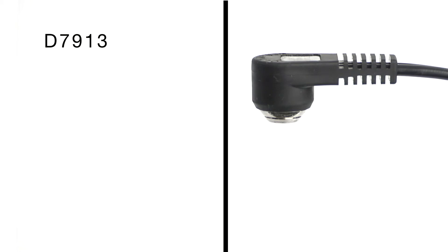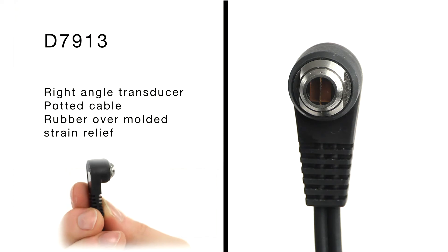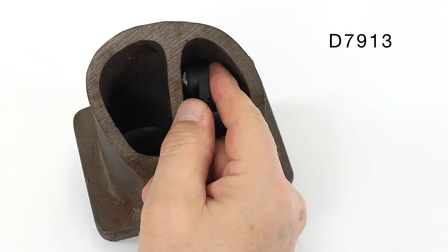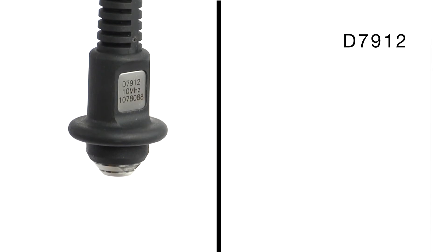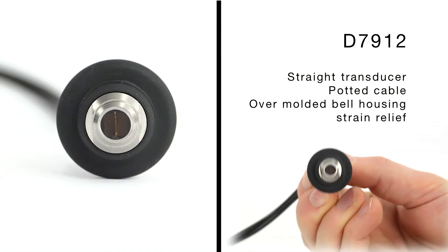The D7913 is a right angle transducer with a potted cable and rubber over-molded strain relief, making it great for applications with limited height requirements. The D7912 is a straight version with a potted cable and over-molded bell housing strain relief.